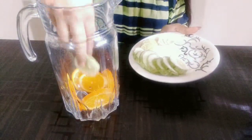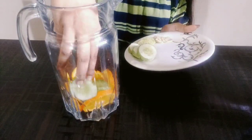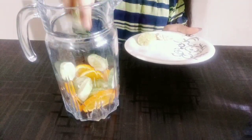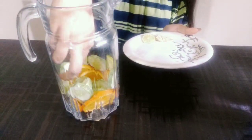Oranges are also a very good source of fiber which helps keep your stomach and intestine healthier. Then let's talk about cucumber — cucumber has 96% water content, so it's a perfect ingredient for detox water.